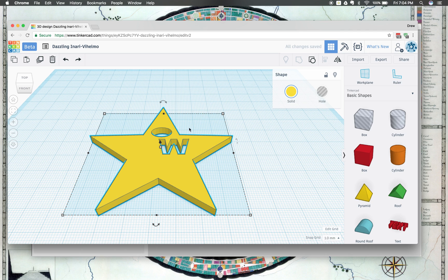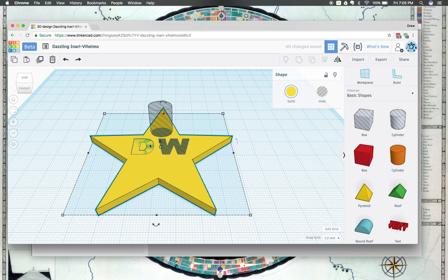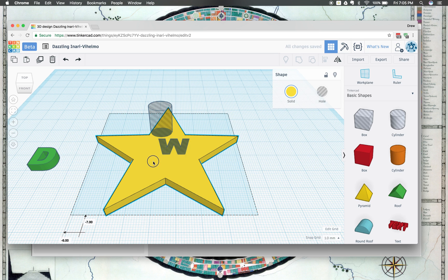Something went wrong — the D disappeared. The D disappeared because it was the same height as my star. So I'm going to click Ungroup, then click on the D and make it a little bit taller. Sometimes it might be stuck, so I might have to move my star out of the way because it's the exact same height. I'll drag it over here so I'll be able to click on my D, drag it over and drop it, then move the star back over into the middle.